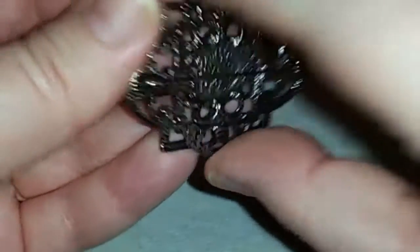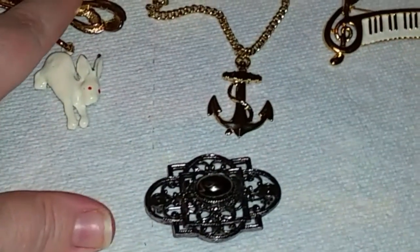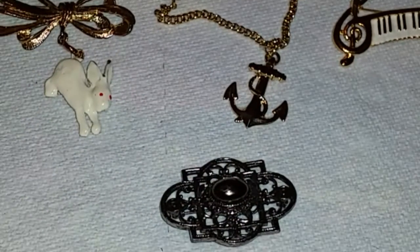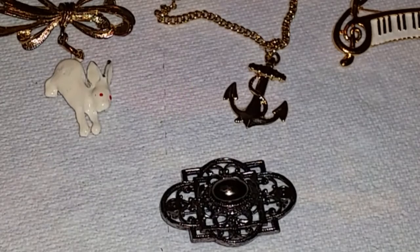So that is number 41, 42, 43, 44, and 45, and they are four dollars each. Leave your comments below — I have more videos and more brooches coming. I'll hold on to the ones that you want and make you a bag to save you on shipping. Thanks guys, bye!